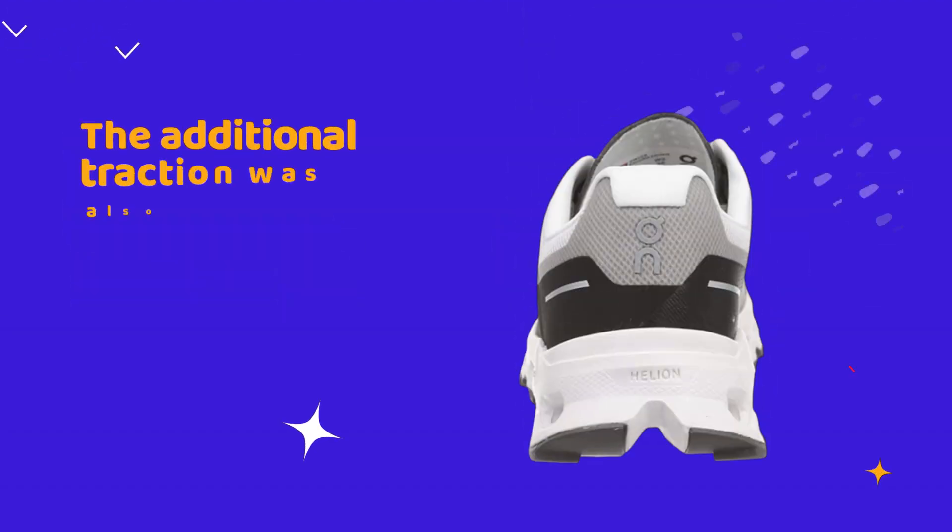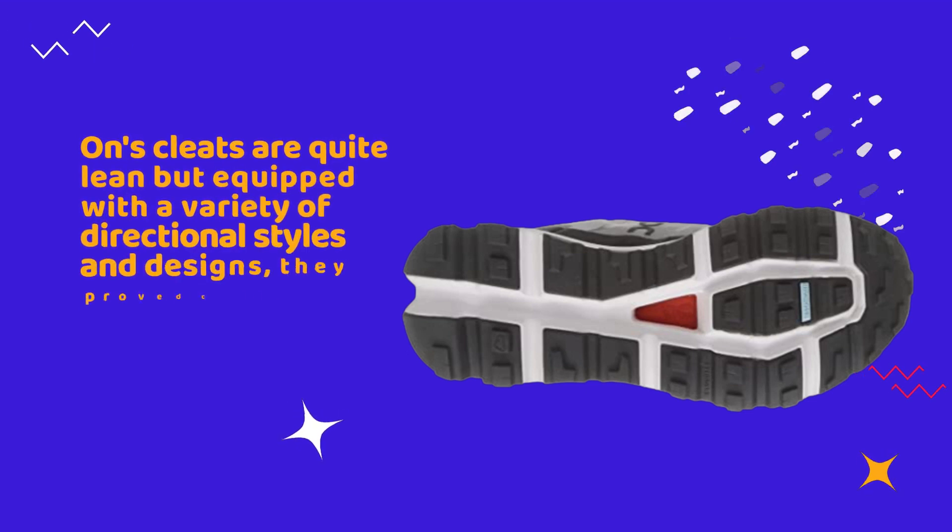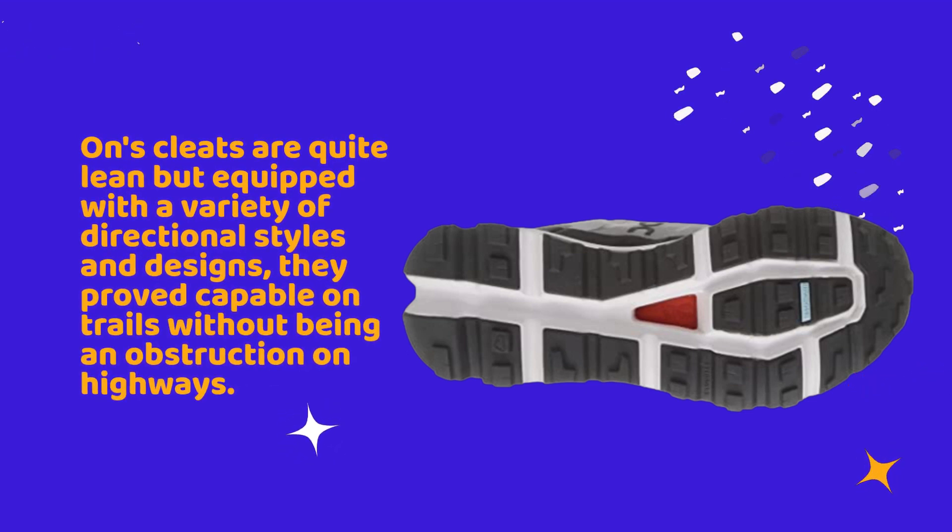The additional traction was also useful when wearing the shoes on wet roadways during stormy weather. On's lugs are quite lean but equipped with a variety of directional styles and designs; they proved capable on trails without being an obstruction on highways.